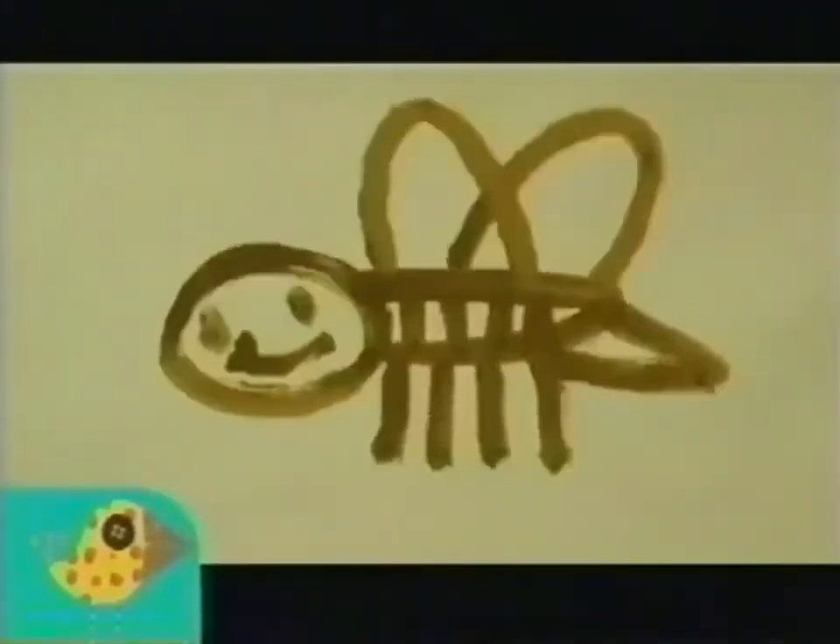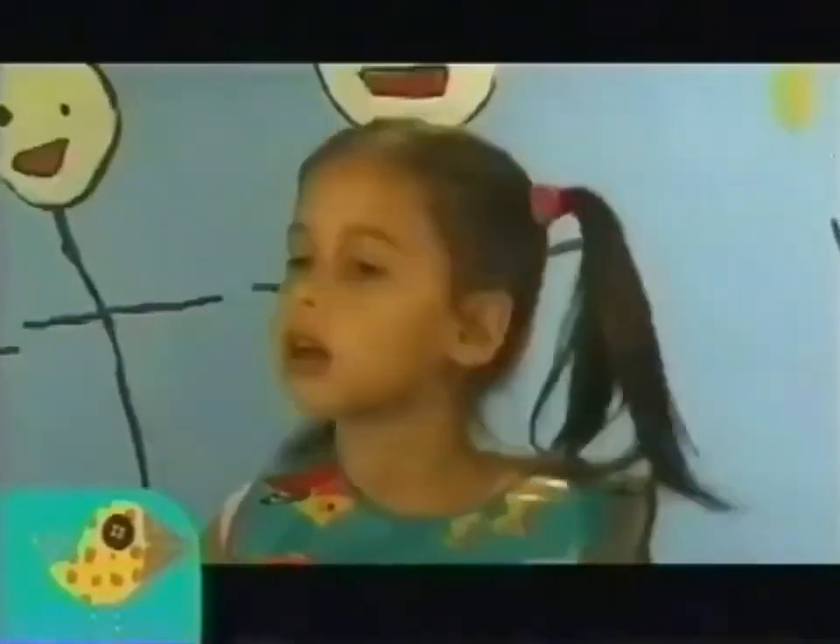Hello? Hello? Am I a fly? Am I a wasp? You're a bee.